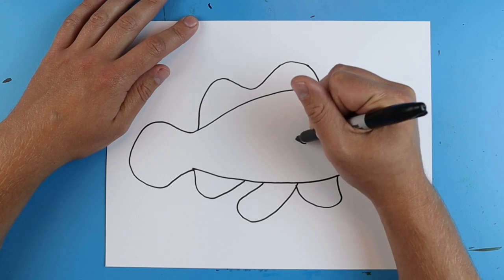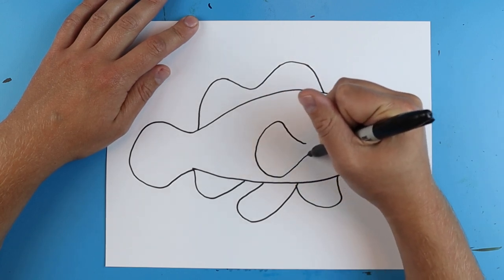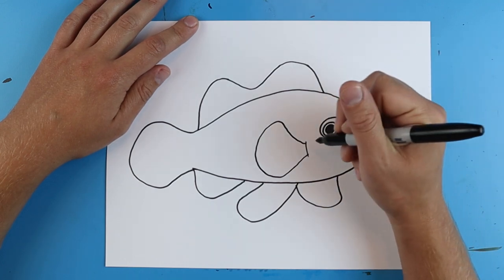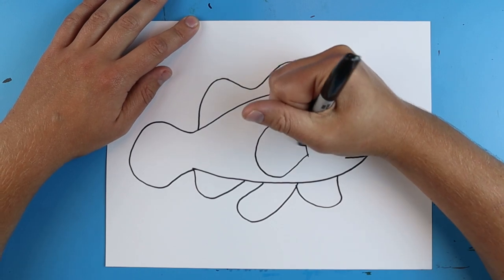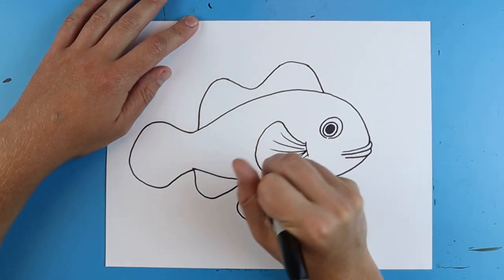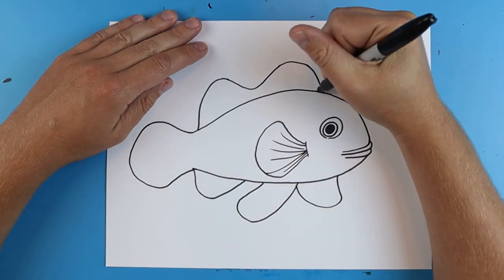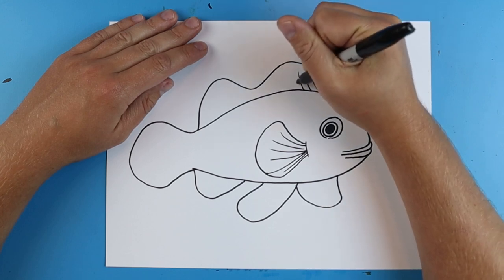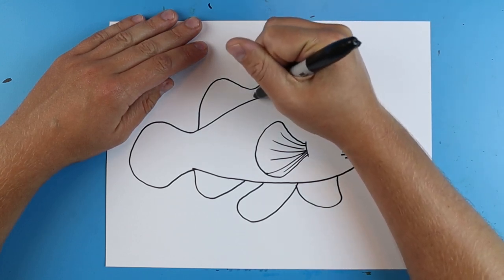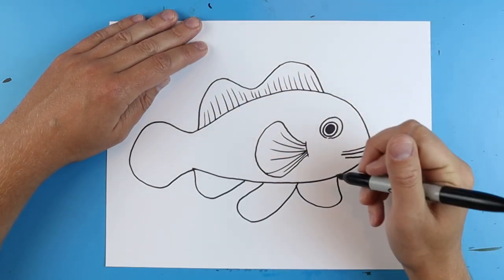Then right here I'm gonna draw their big flipper on the side. It's just gonna kind of go up, kind of curve down, and come back. And add a little line right here. Then I'm just going to add some quick little lines right around here. Then I'm going to add some little lines right along the top here, and you can make these kind of different sizes, just kind of start right at the back of the fish and then just kind of bring them up.